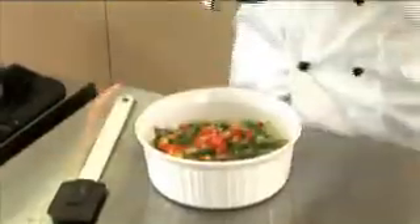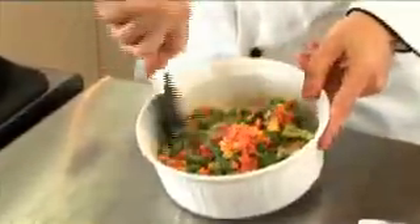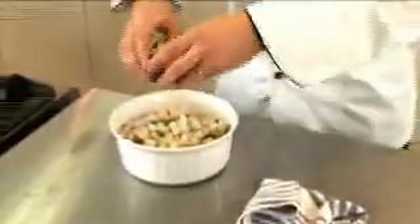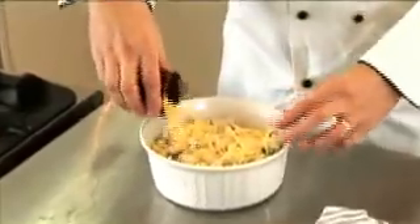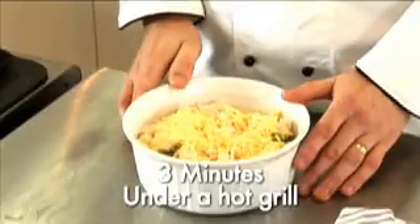That's our three minutes up. It's finished because it's looking nice and thick — you can see how the sauce just coats the vegetables. Simply top this with the rustic bread cubes and grated cheese, then pop it under a hot grill for approximately three minutes, just enough to get it golden brown on top.